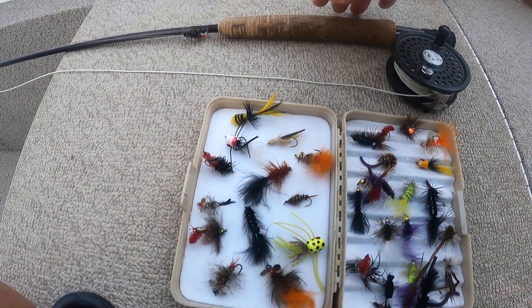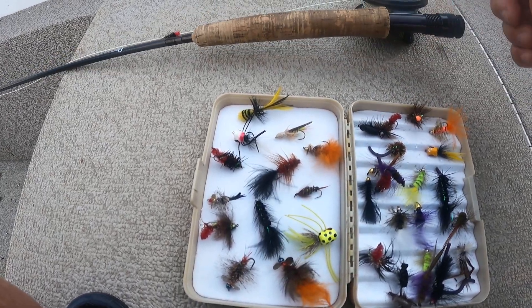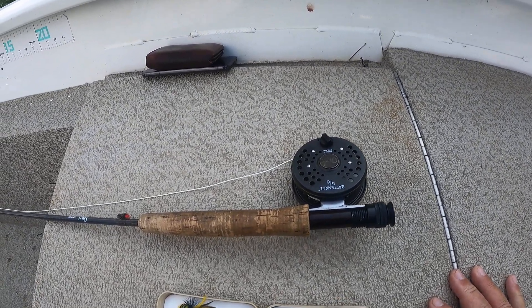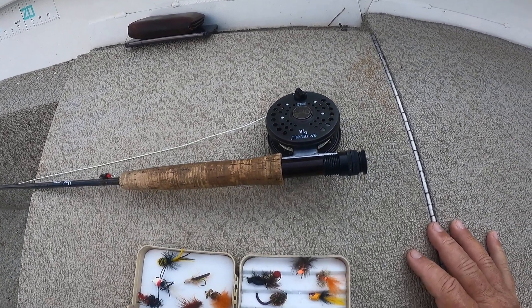We're fishing today with our 5-weight Orvis rod — it's an 8-and-a-half-foot rod — and we're going to use a really light leader. It should be a whole lot of fun.